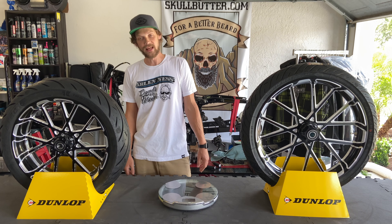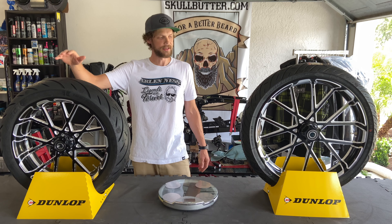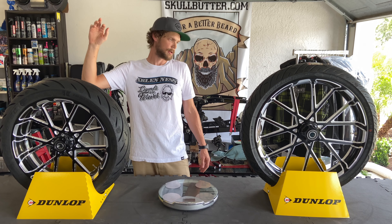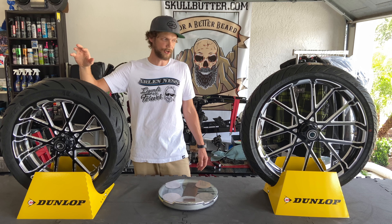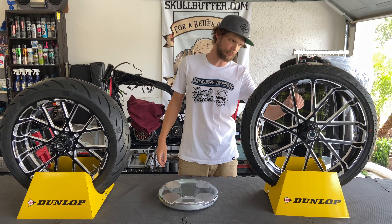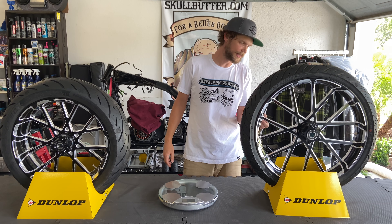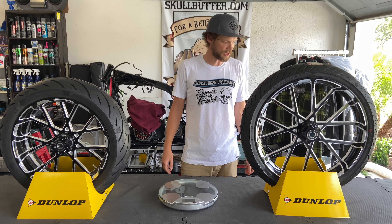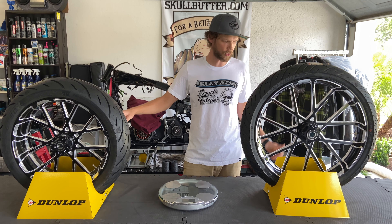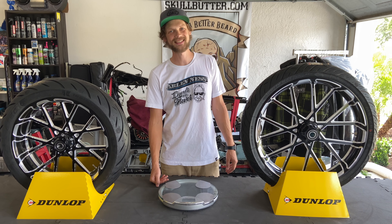Anyway, that's my video today talking about the Arlen Ness Pro Cross wheels. They are CNC machined, the price point is very aggressive for the high quality, and you can see these things are just really well made. They are set up to be tubeless, full DOT — just a gorgeous wheel in contrast or chrome. Head to your local bike shop and pick up a set. Thanks, see you next time.